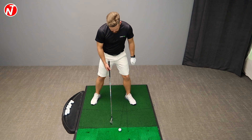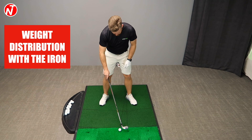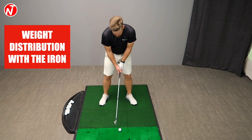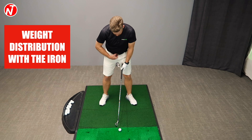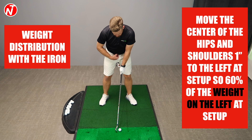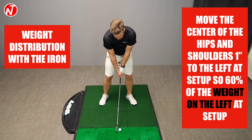With the iron here, I've roughly got the heels of my feet roughly the width of my shoulders, feet turned out. Ball position about three balls inside of my left heel, handle slightly forward. Just before I take the club back, I kind of preset my body weight. As I set up to the ball, I'm very much 50-50 with my body weight. Then I just lean my body — I feel like I'm moving the belt and the center of my shoulders — so the center of my hips and the center of my shoulders roughly an inch to the left. That's kind of my preset.